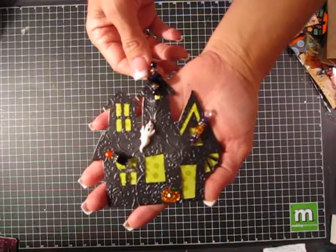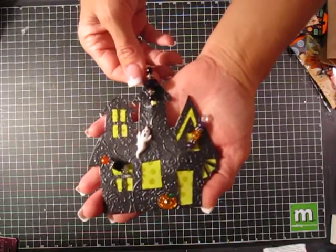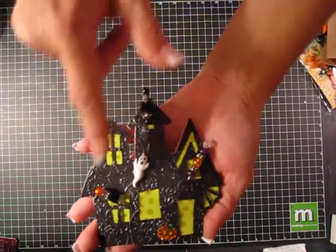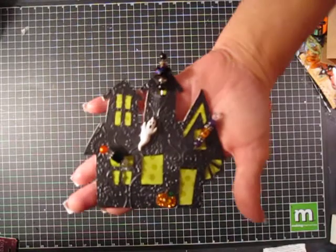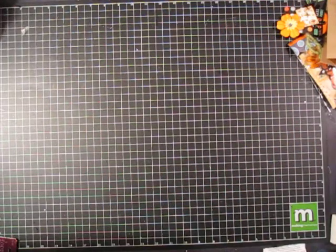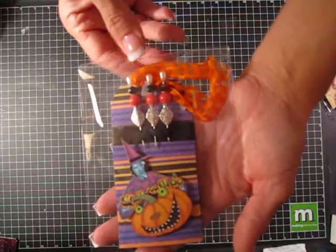These are mine — this little Sizzix Haunted House — and these are my stick pins. I just put a couple little embellishments on those. Those are mine, and then group three is Deb Tecosta, so everybody got a cute little package.